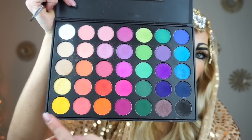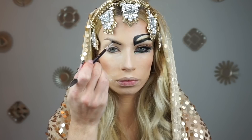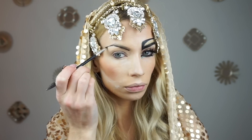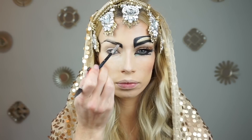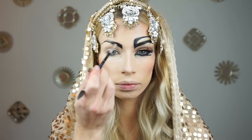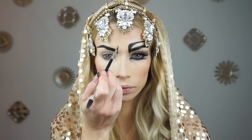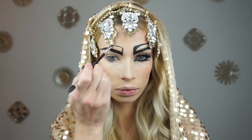Now I'm picking up all of these colors that I'm pointing to — this is the Morphe 35B palette. I started off with the black and I'm darkening my brows, really flicking out to that end. I decided to do a double brow here just to make it more Cleopatra-esque. I was inspired by a photo I had seen on Pinterest.